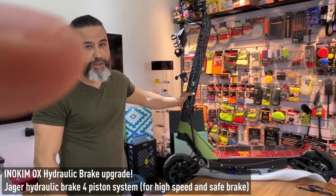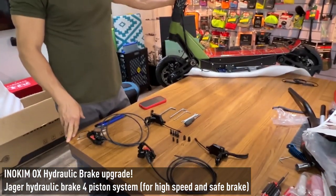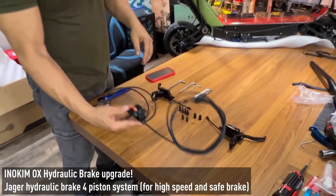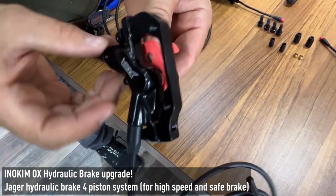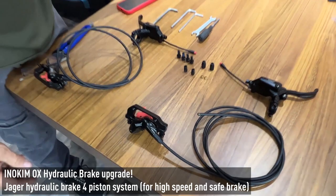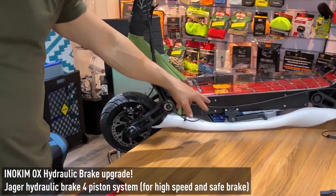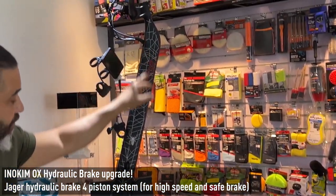I want to show you today how to assemble the hydraulic brake system that I developed in Jager. This hydraulic brake system has four pistons — one, two, three, four pistons. This is the product. The product arrives ready for assembling for the Inukimox, because as you see here the pipe is open, and the pipe that goes inside the stem must be an open pipe.